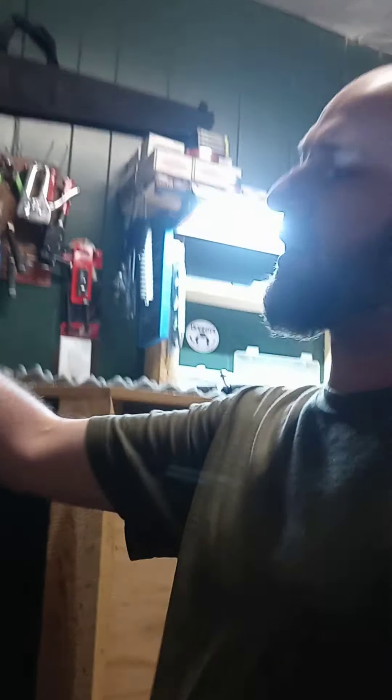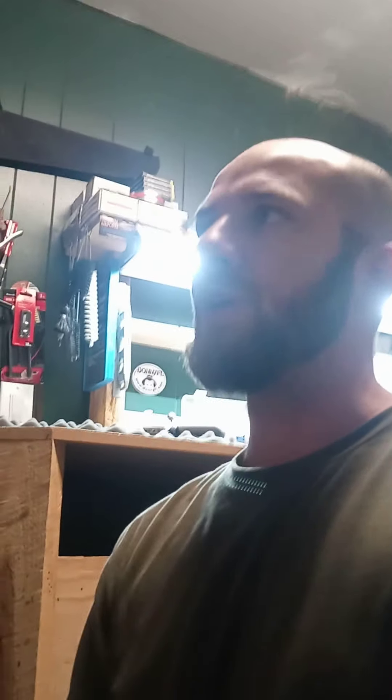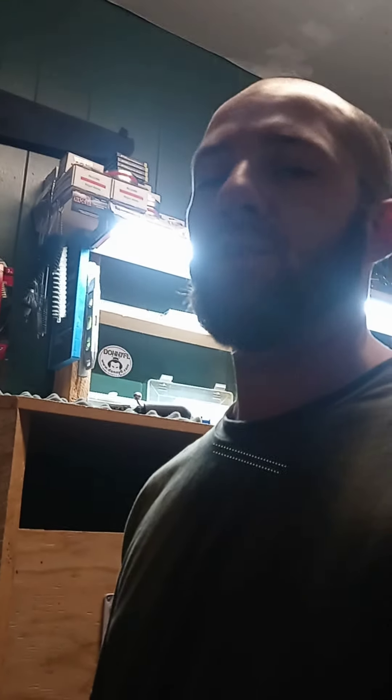Hey everybody, out here at the shop tinkering around a little bit. I decided to pull my Hatsan Flashpup apart because I've always just had this little bit of an accuracy issue with it that's just been kind of bugging me over time. It really got me curious and I really wanted to fine tune this thing. Today I'm doing that — I got the barrel out and I'm just going over everything through my steps, process of elimination, and I came across what I believe is the issue.